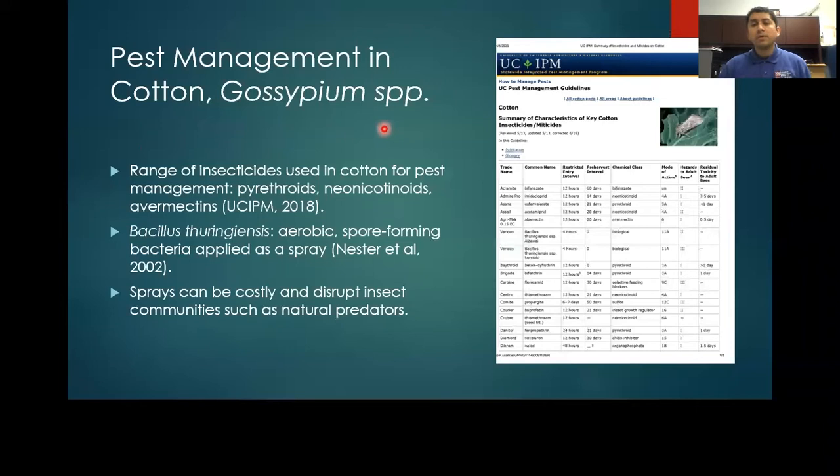There are several different management guidelines on the UC IPM site. These range from insecticides such as pyrethroids and neonicotinoids to avermectins. You can even use an organic spray, Bacillus thuringiensis, to control the cotton bollworm. But sprays can be costly and destructive to beneficial communities, especially natural predators.